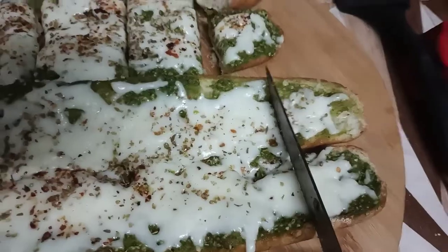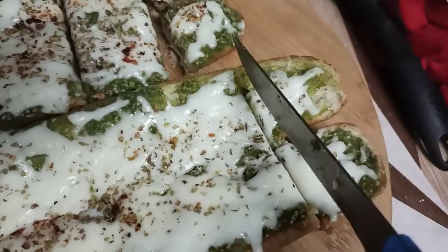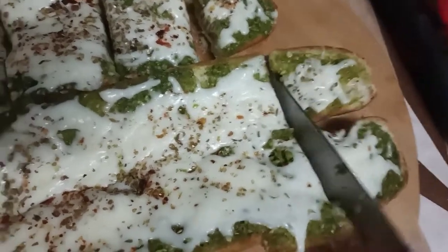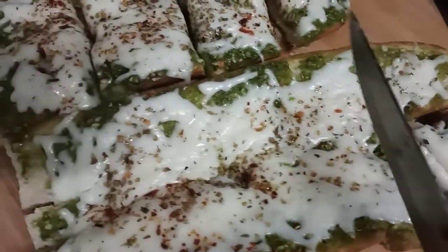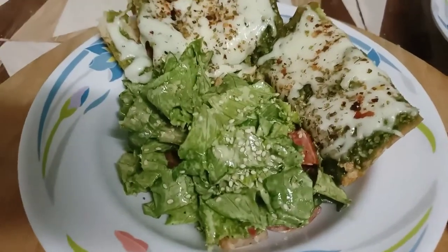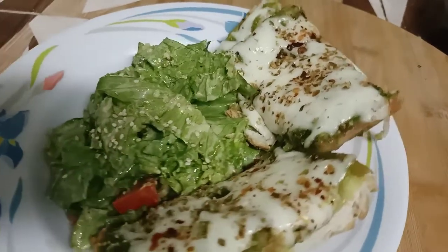You can see how crispy it is. The camera is a little shaky here because I was cutting with one hand and holding the camera with the other, so please excuse that.